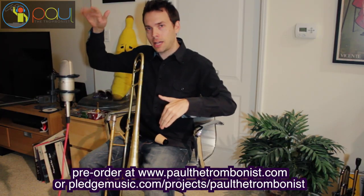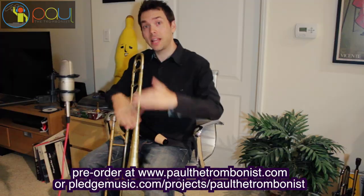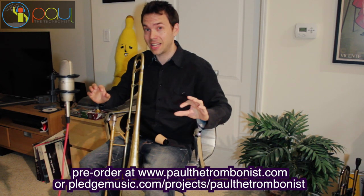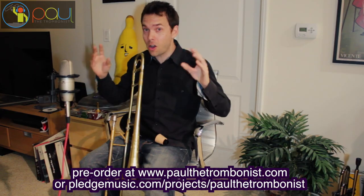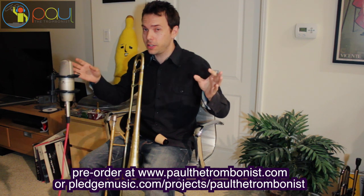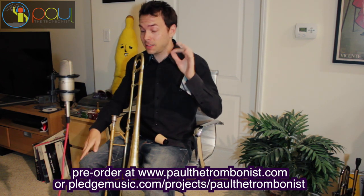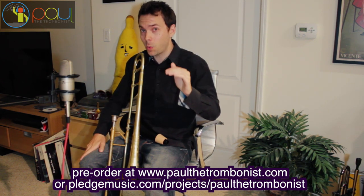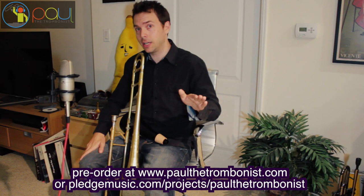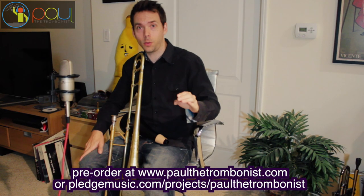You can go to my website — it's the simplest way. You're going to see a pop-up that says pre-order Paul's album. It's paulthetrombonist.com, or you can go to pledgemusic.com/project/paulthetrombonist — that's the official pre-order site. We started off with a hundred vinyl, and we're only pressing vinyl for the pre-orders. As of the time of this recording, there were only 12 left. So if you like vinyl, you're going to want to pre-order, because that's the only way you'll be able to get the vinyl of Journey to the World.